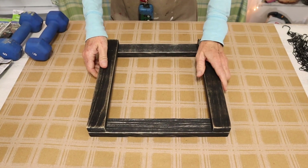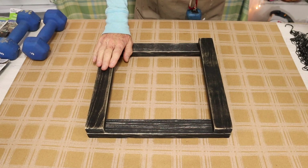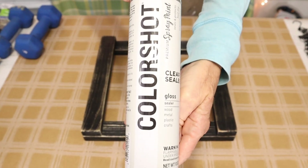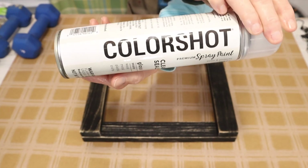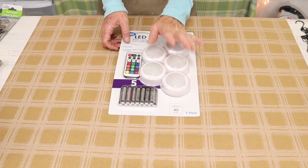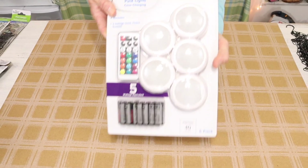And once our project dries we'll then have this square piece of wood. Now I'm going to be using mine outdoors so I'm going to be sealing mine with this clear sealer from Colorshot. And once we have our clear coat on we set that aside to dry.